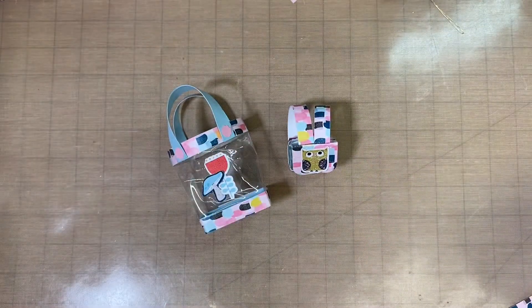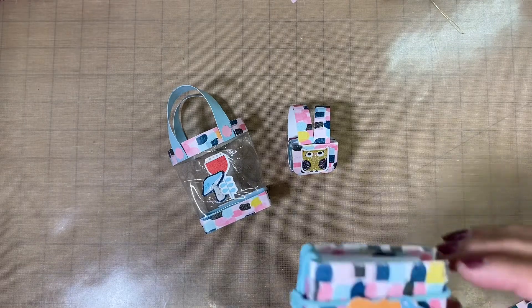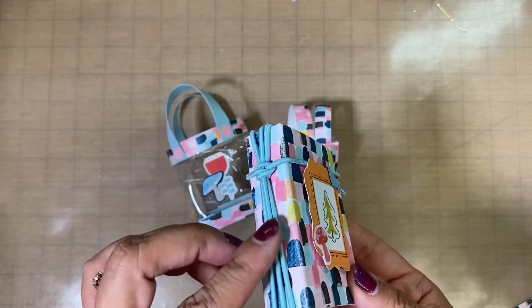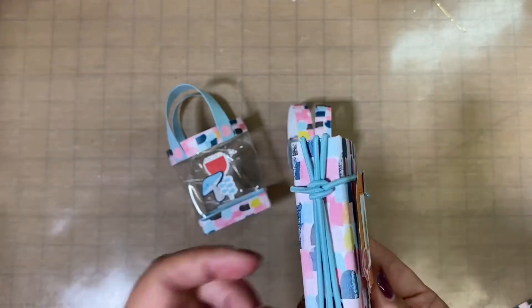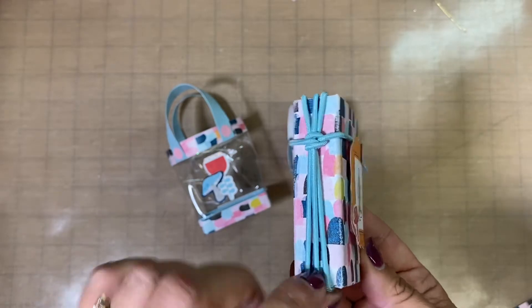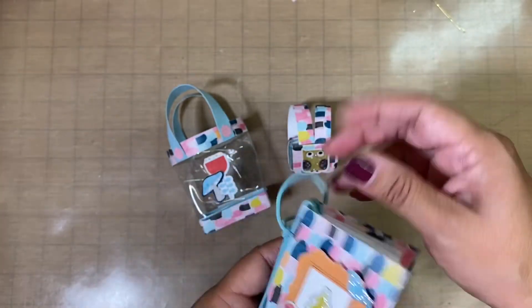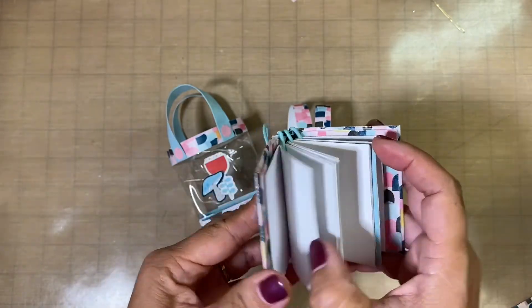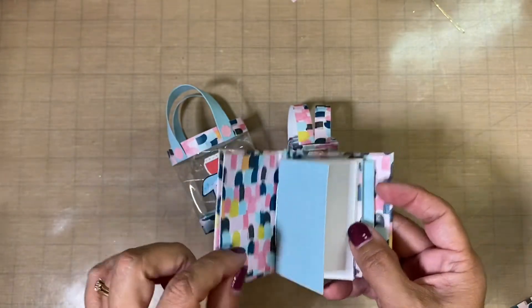This was my first time doing a notebook, so I made this notebook. In her video she uses elastic, but what I did was I used three hair ties and then a fourth one to close it up. This is what it looks like on the inside, and it coordinates with all of the other items that I made.